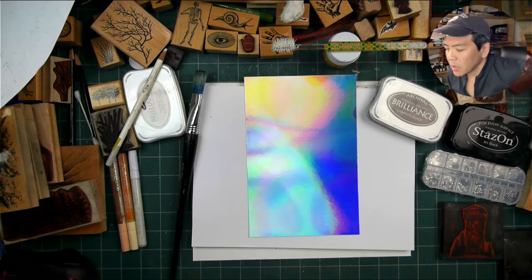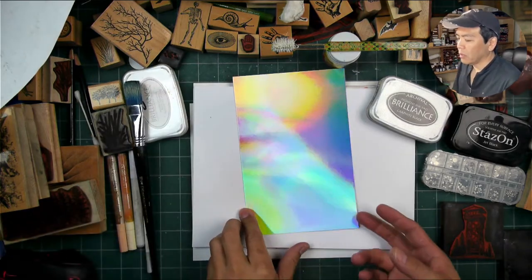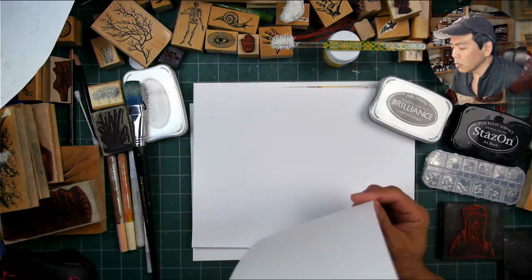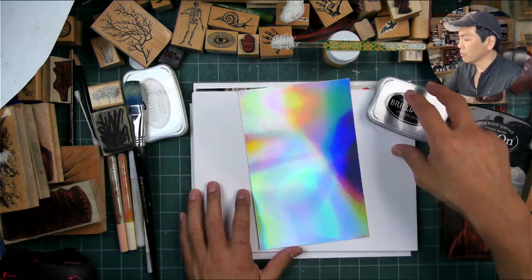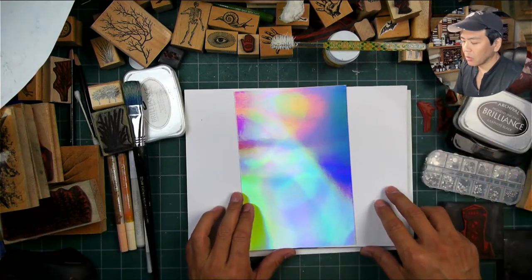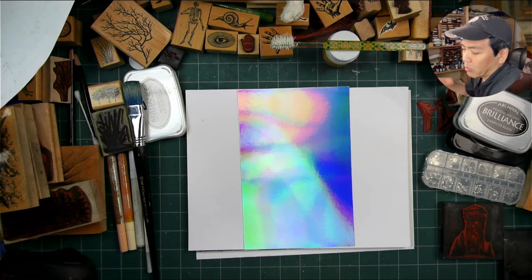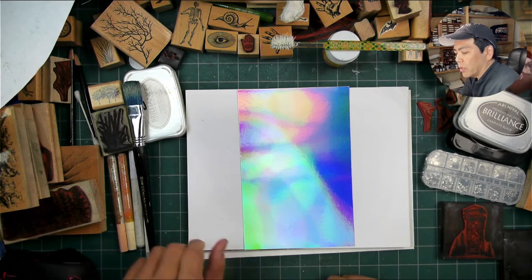Hello and welcome to Stampscapes Friday Night Live. I haven't used a piece of holographic cardstock in quite some time. This one can be really quite dynamic. This one I'm pretty sure is by Chromecode — it's a really old version of this cardstock. You can find it in a couple places; it was sold in packs by a couple different manufacturers, though they weren't the manufacturer but were reselling it. And you can find it on places like Etsy.